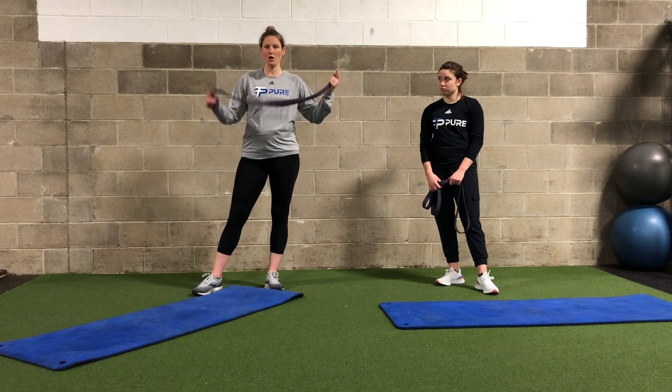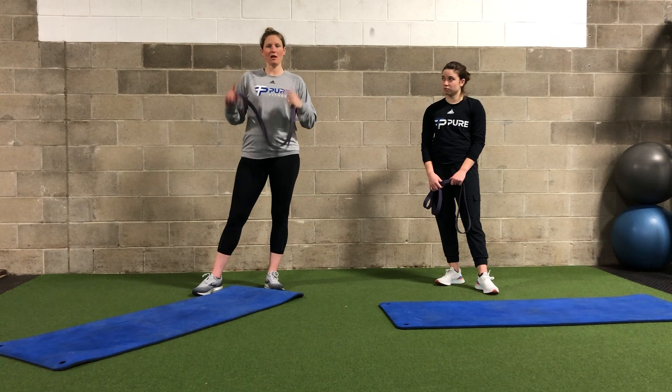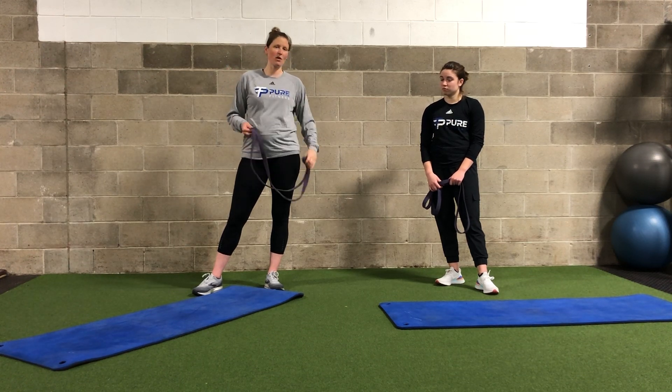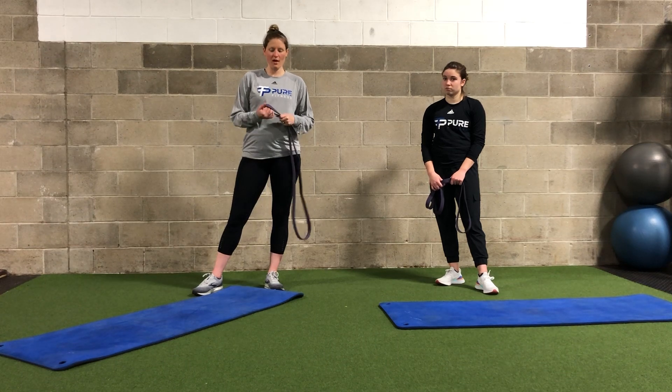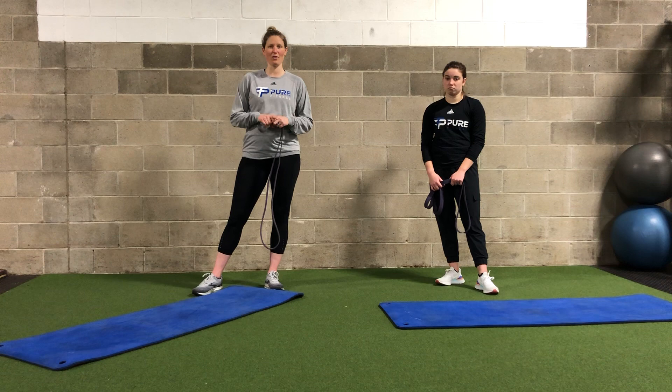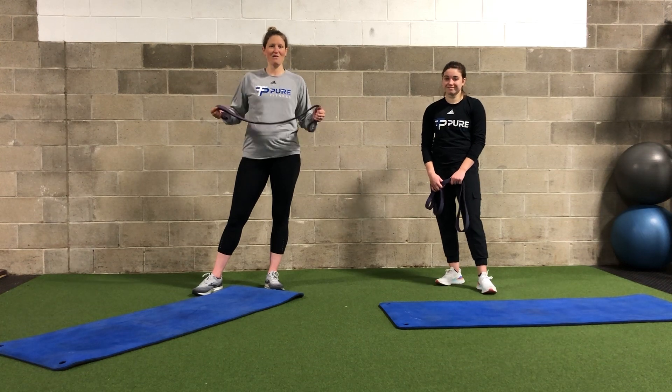We are going to start with our upper body standing. We're going to finish with more lower body on the mat. It's going to be somewhere around 20 minutes as usual. And hopefully you feel nice and recovered and restored for the fun weekend ahead of living in quarantine.